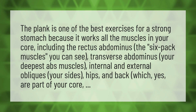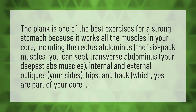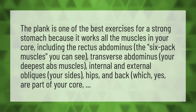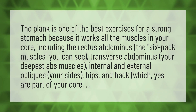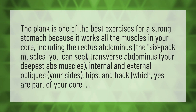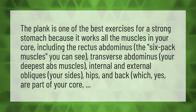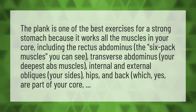The plank is one of the best exercises for a strong stomach because it works all the muscles in your core, including the rectus abdominis, the six-pack muscles. You can see transverse abdominis, your deepest abs muscles, internal and external obliques, your sides, hips, and back, which, yes, are part of your core.